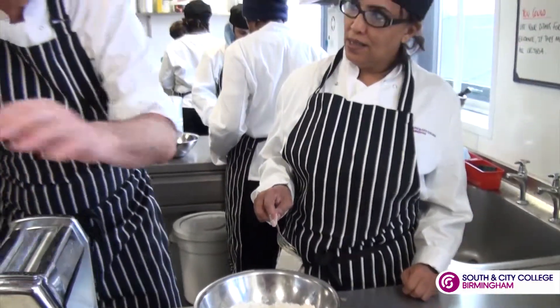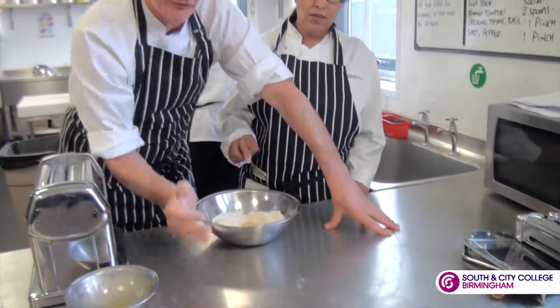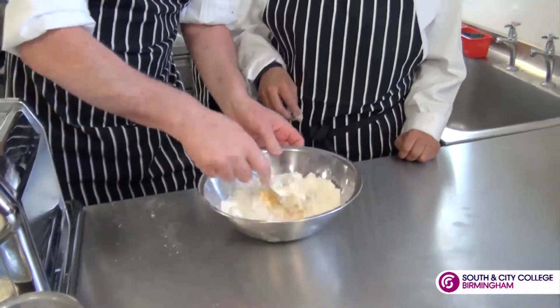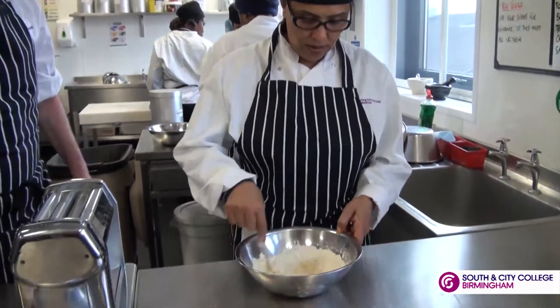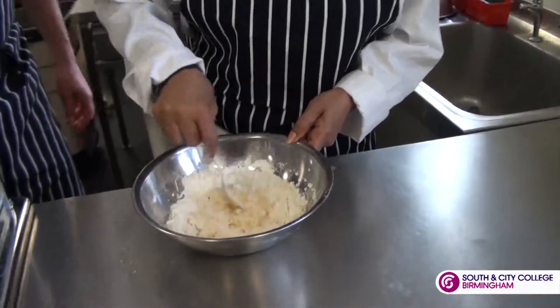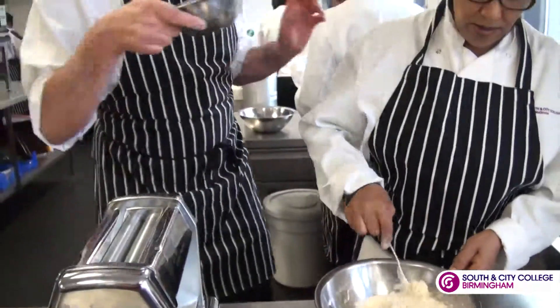Now traditionally when you make this, it's made on a bench and you're just coming in from the edges with the flour. What we're going to do is use the fork, moving the bowl around to combine the ingredients. That's good, working all of the way around and it will come together in the middle. Now just while Abiba's doing that, I'm going to get a tiny bit of cold water.